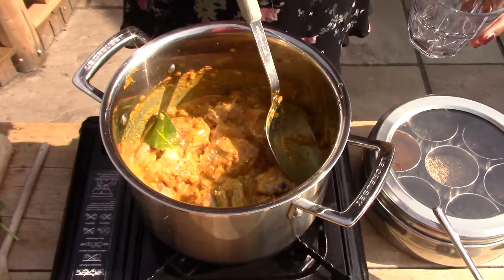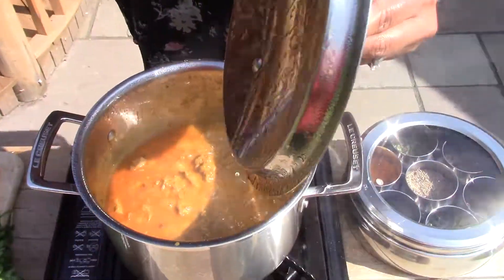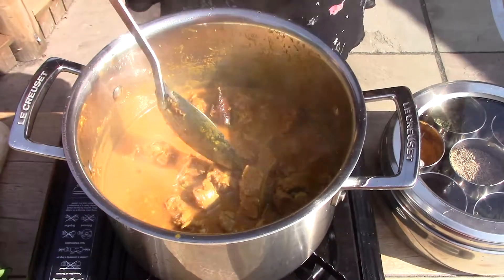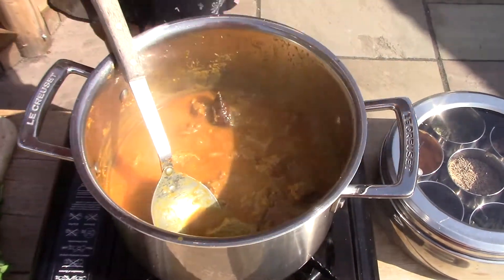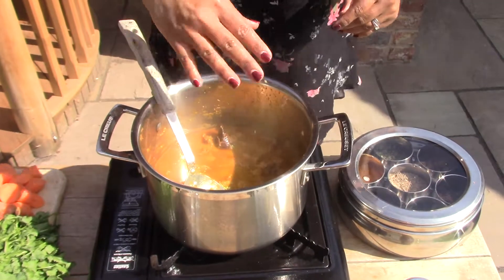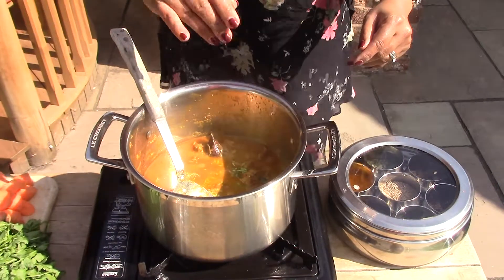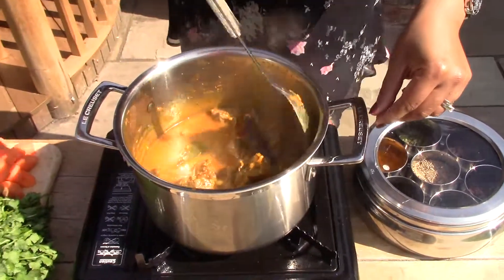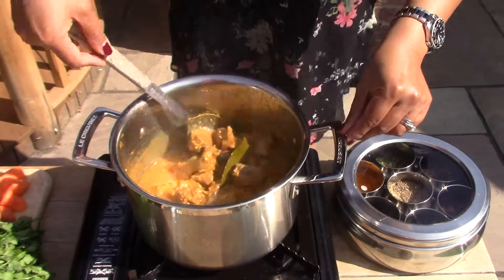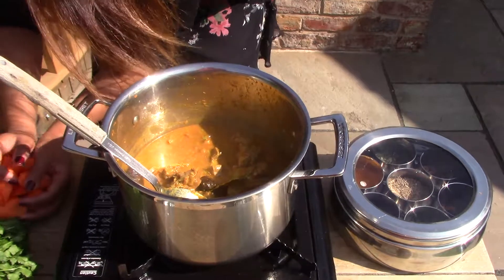Let's take a peek under the lid. You can see there's lots of water that's been released — this shows why you should be cautious about how much water you add. The meat has shrunk and water has been released. I'm sorry — I actually forgot to add the coriander stalks at the start, so I'm going to add them now. Sometimes in cooking there's not always a right and wrong — there's a little bit of flex, especially with a curry. I'm also going to add my carrots at this point.